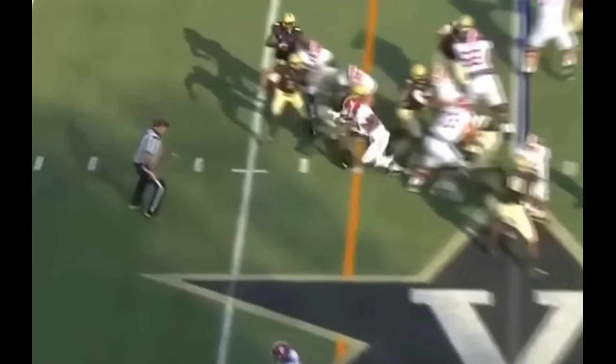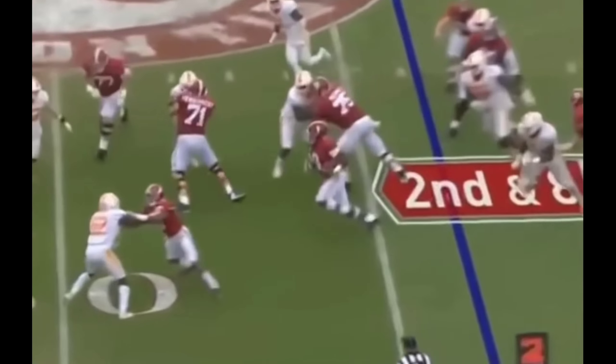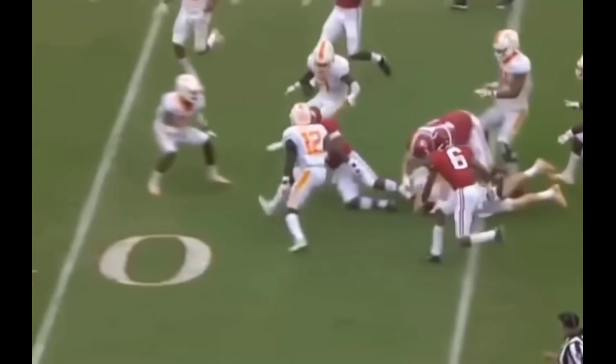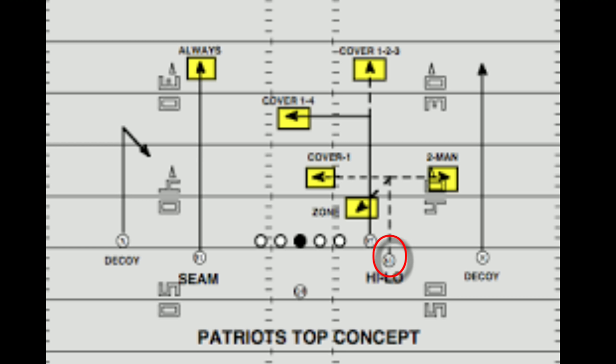Now, most people might think that Alabama ran a power football scheme, but that's not necessarily true. In fact, most teams, college and in the NFL, run zone blocking most of the time. The primary reason why is because it's just a smart thing to do. I'm going to explain to you guys using an analogy of the New England Patriots offense.